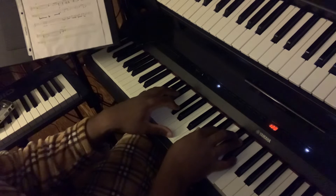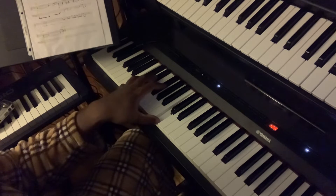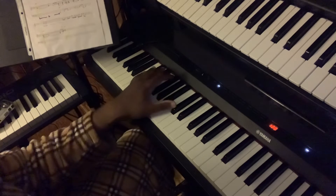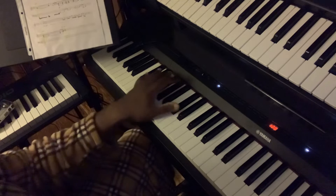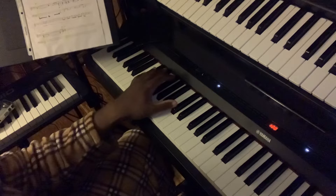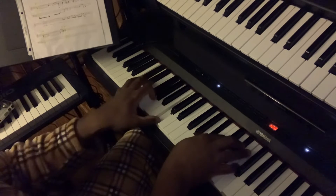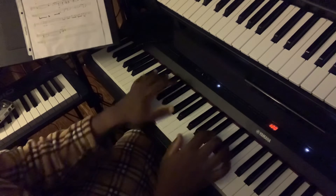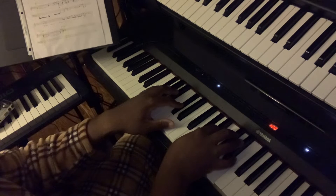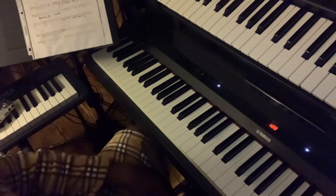Alright, so let's spell out the progression: one-five, flat-five, seven, two, five, one. Let's play it again. Let's put the chords behind it. That's a grown man progression.